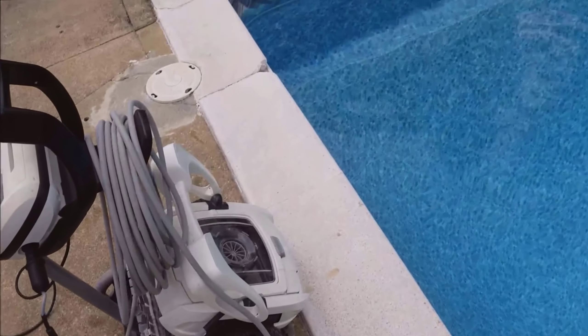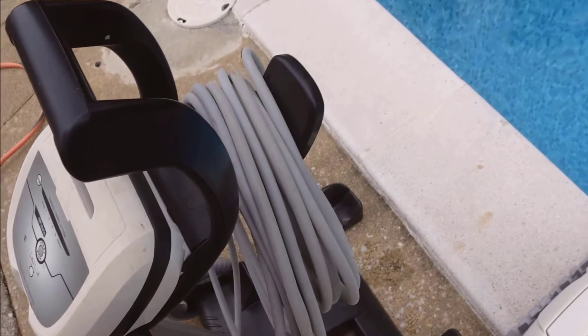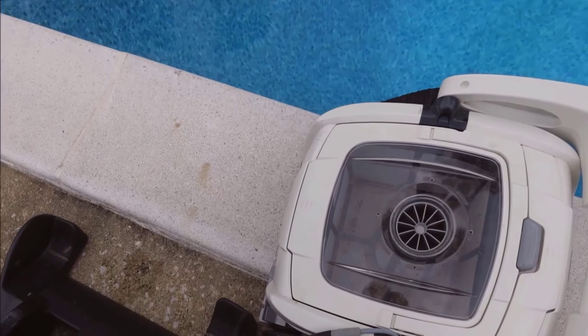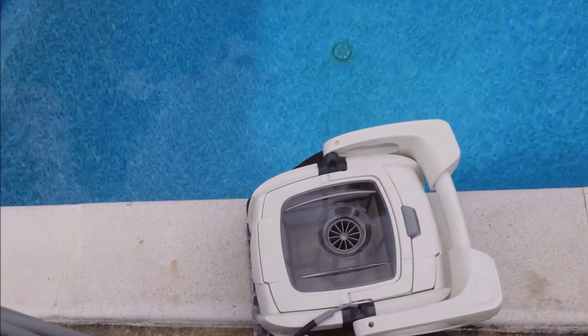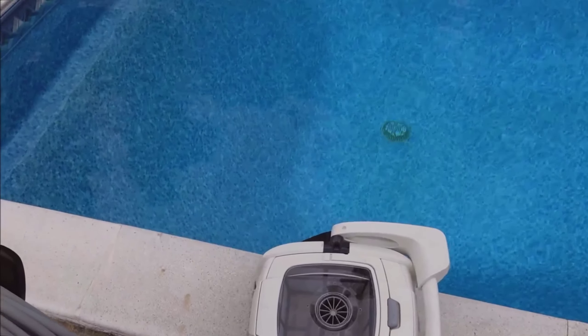First off, let's talk about the convenience factor. One of the things I absolutely love about the Polaris P825 is that it does not come with a caddy. Now, you might be thinking — for me, it means easier storage and less clutter around the pool area. This machine is compact and doesn't require additional accessories to stow away when it's not in use.